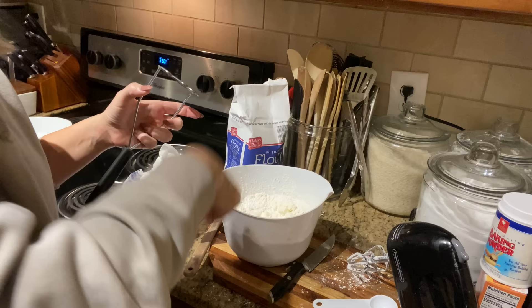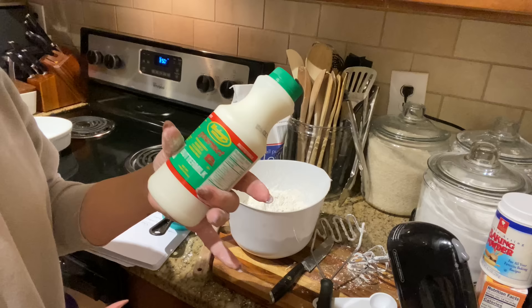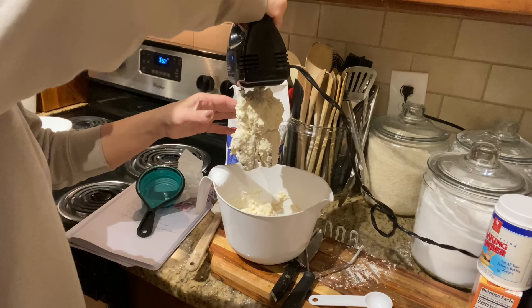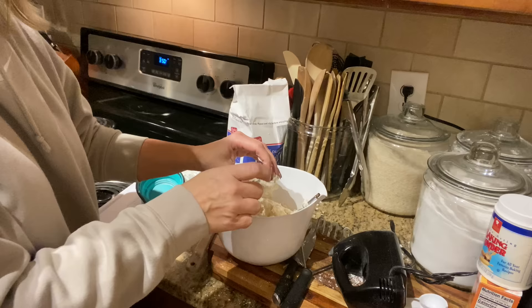Now we're gonna add our cup of buttermilk — a whole cup — then mix it in really nicely. We'll change up to a spatula and start making the dough. You can see the dough is sticky.